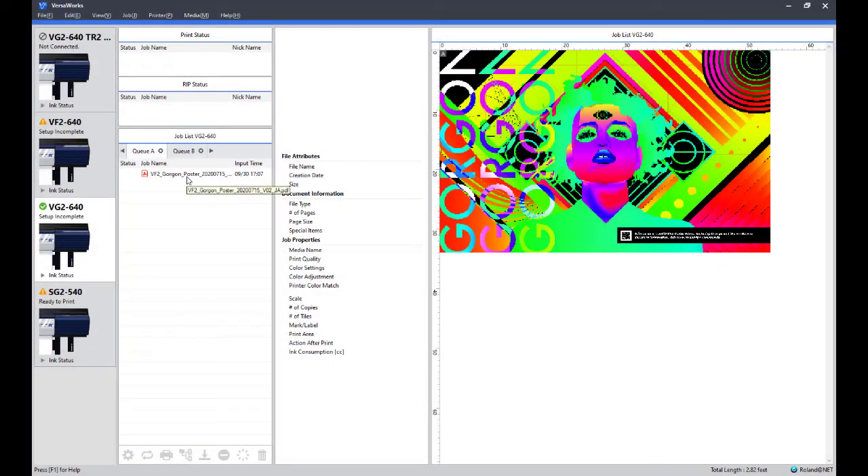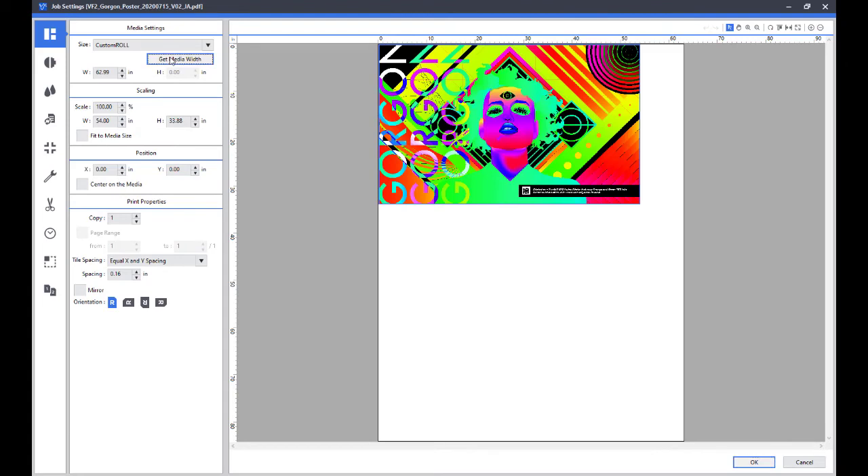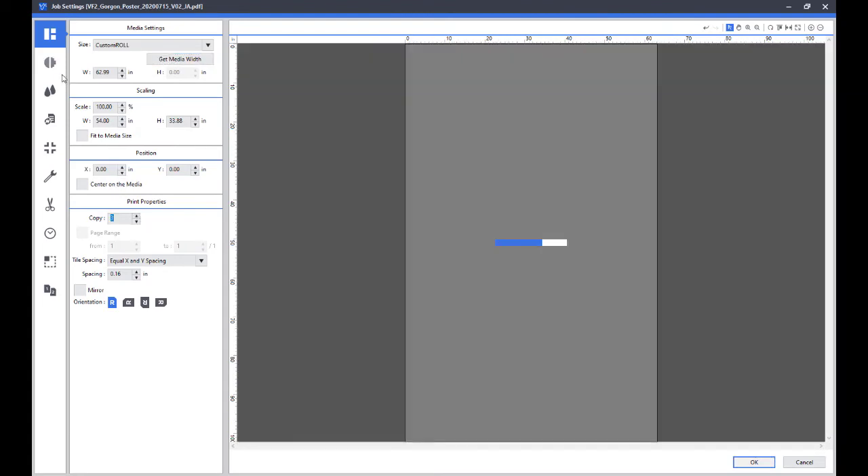Also included with the VG2 series is VersaWorks. With the latest edition of the world's most popular RIP software, you can effortlessly manage your print output. With just a few clicks of the mouse, easily set up jobs with cropping, tiling, and nesting functions.